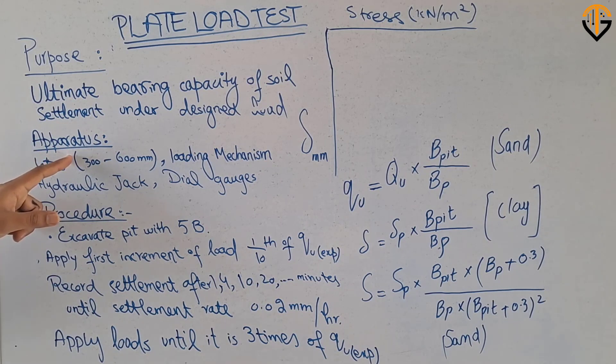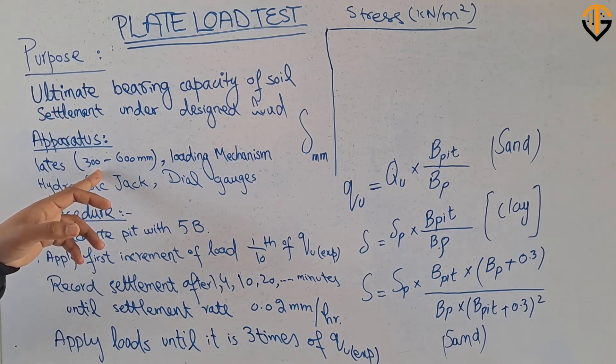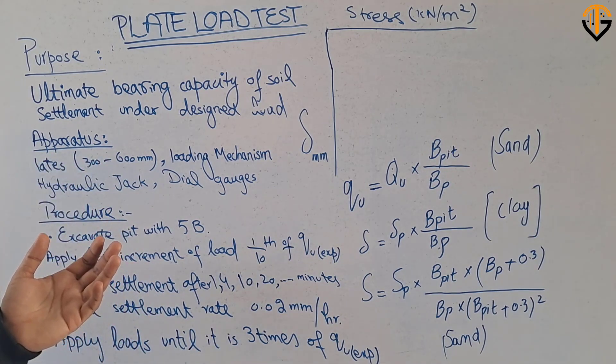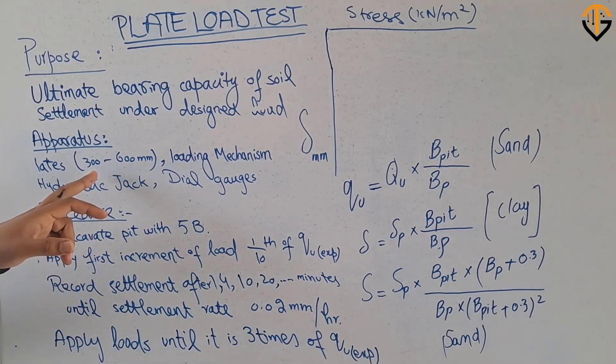The next thing is the apparatus required. We need plates — plates can be of circular shape or square shape. The circular plate diameter ranges between 300 to 600 mm. If we are going to design a circular foundation, we use circular plates. If we are going to design a square footing, we use square plates.